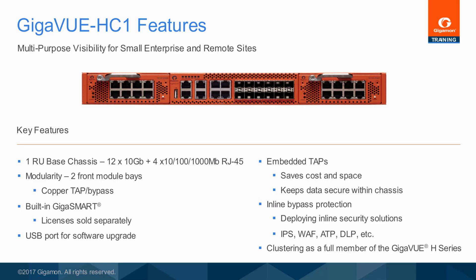In addition, the Gigaview HC1 can participate in clustering as a full member of the Gigaview H-Series product family.